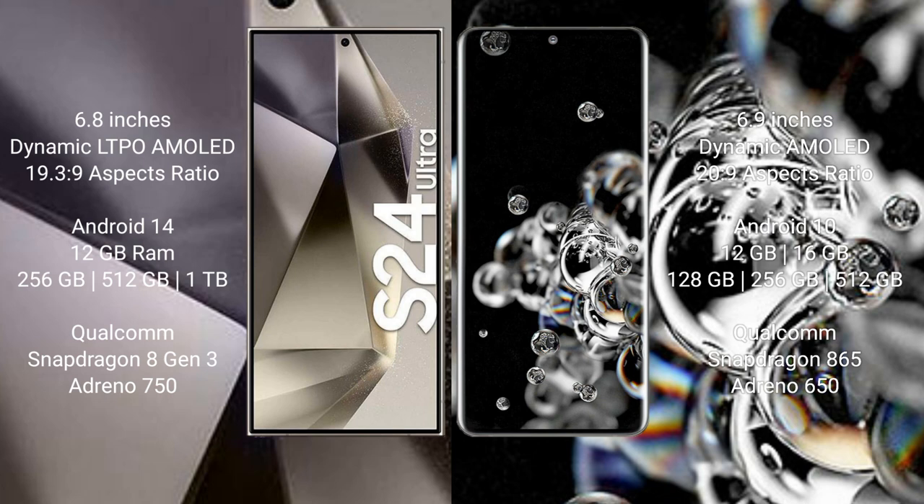Samsung Galaxy S20 Ultra comes with 12GB or 16GB RAM and 128GB, 256GB, or 512GB internal storage, powered by a Qualcomm Snapdragon 865 processor with Adreno 650 GPU.